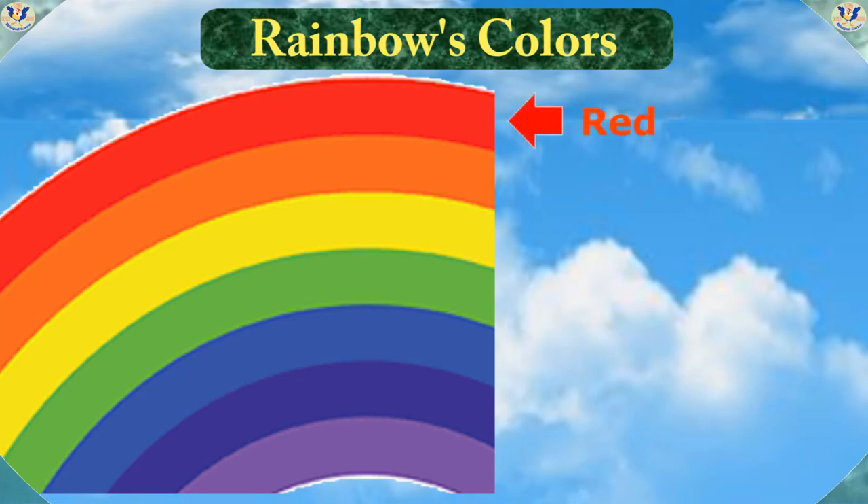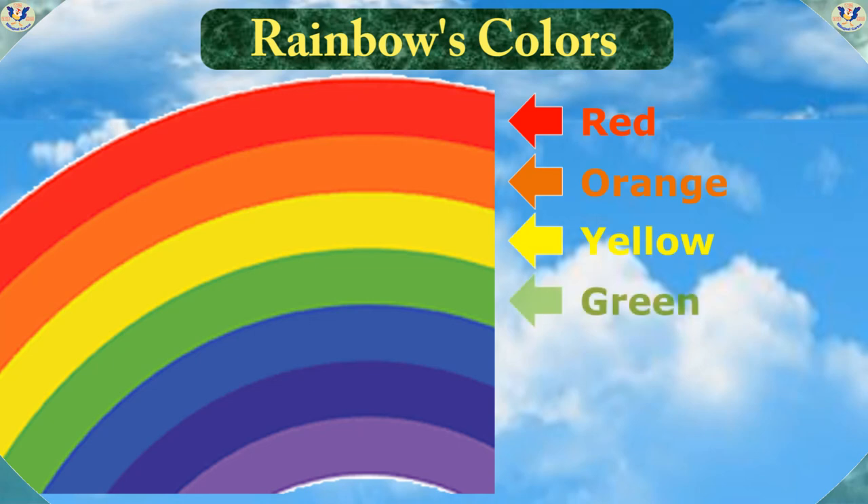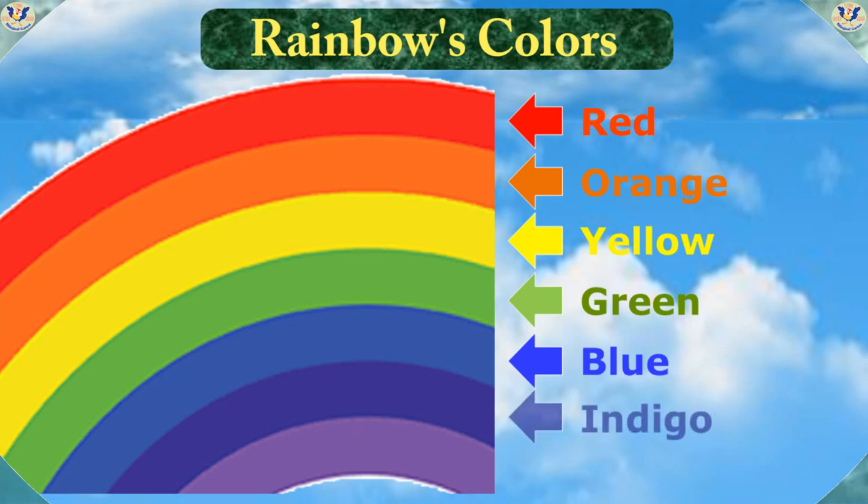Red. Orange. Yellow. Green. Blue. Indigo. Violet.